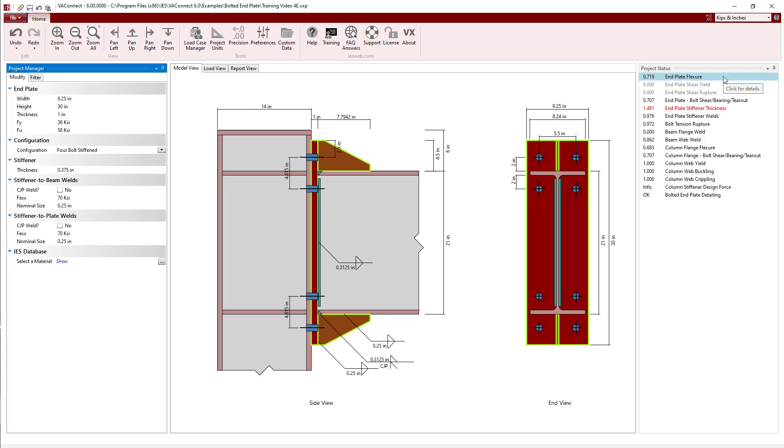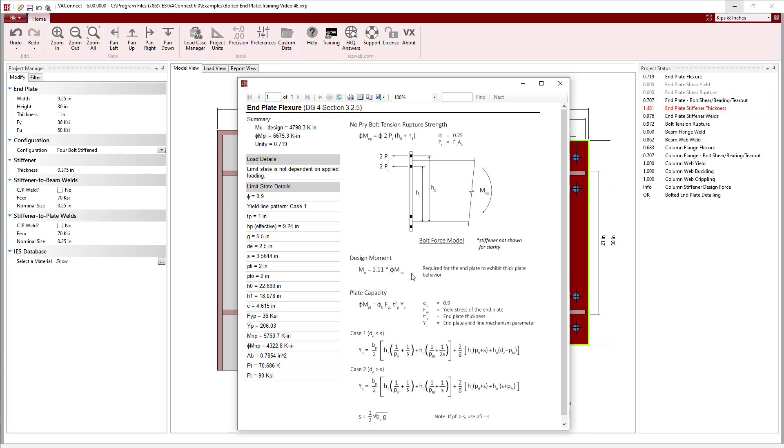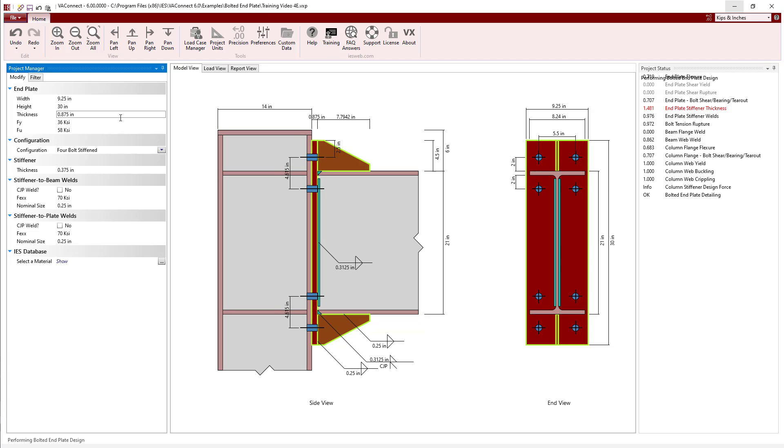The end plate flexure unity has dropped from 0.975 to 0.719. The end plate shear yield and shear rupture checks were deactivated and dropped to zero, and the end plate stiffener thickness and weld limit states were activated. The stiffener changes the yield line pattern for the end plate and increases the capacity of the 1-inch thick end plate in flexure from 4,920 kip-inches for the unstiffened configuration to 6,675 kip-inches for the stiffened configuration. According to Design Guide 4, end plate shear yield and shear rupture do not need to be considered when stiffeners are present.